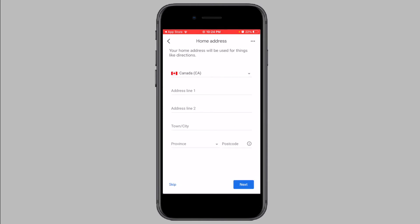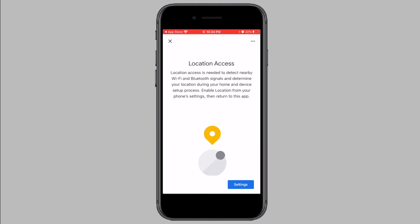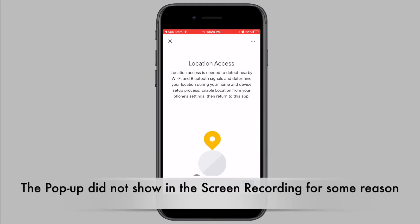You can optionally enter in the address for the home or you can skip. Next, the app will ask you to give location access. Tap on Settings, and then from the pop-up, tap on Allow while using app or tap on Allow once.